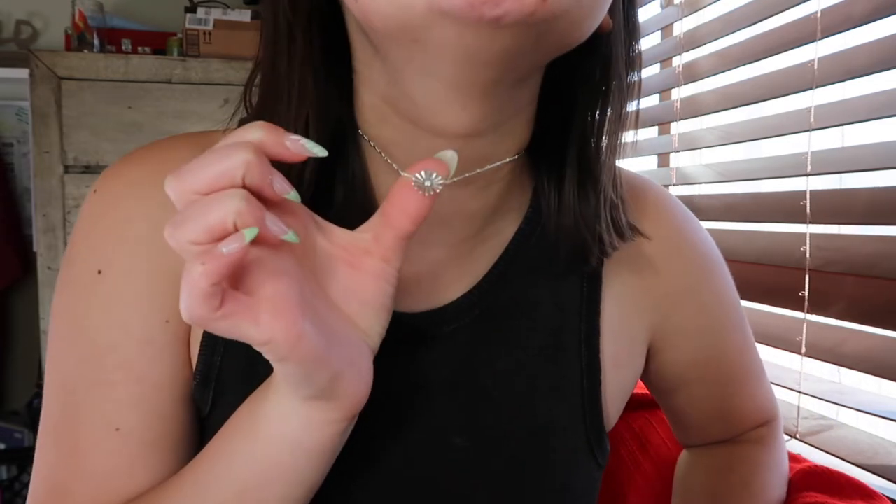Moving on to what my grandma got me — she forgot the card but I'll get that soon. I got this necklace. Daisies are my grandma's favorite — she had them at her wedding and has so much daisy jewelry. She wanted to get me something daisy for graduation, so she got me this daisy necklace. She also got me this little license plate keychain that says 'Class of 2022,' which is fun and cute. That's one of the keychains I need to put on my keys.